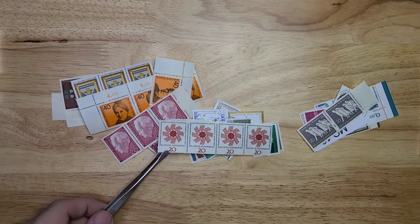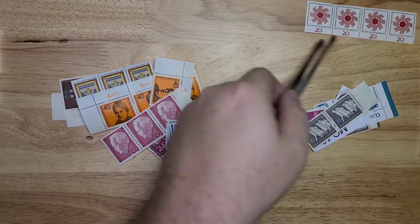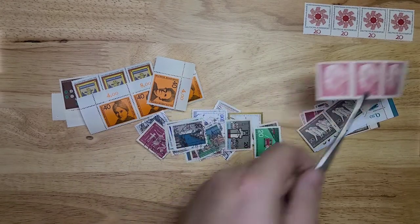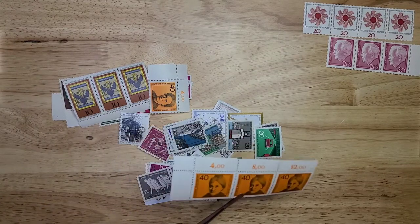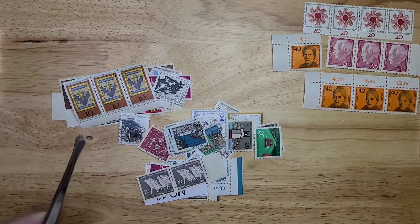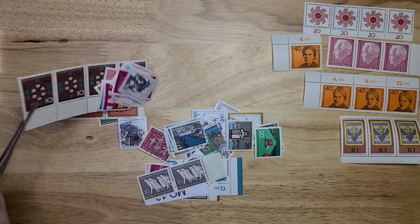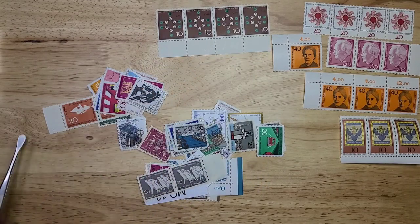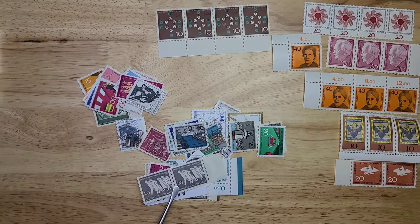Now we'll do some of the multiples. We have this design here that looks like a stylized flower. Then we have three of this person here — Helen Lang, I believe — along with a separate one of her. Three of this one here, four of this molecule, and then two of this one.